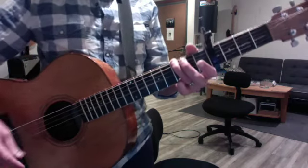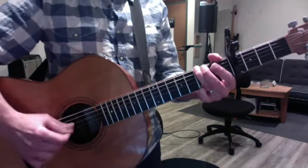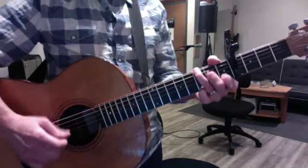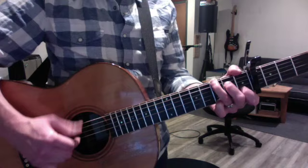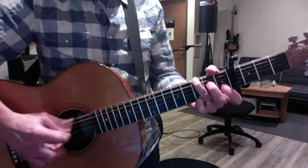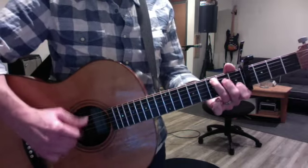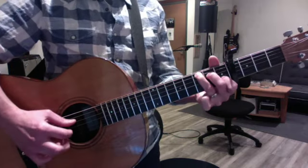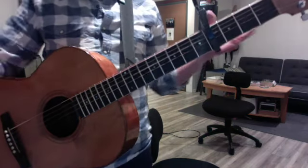And then at the end, we're gonna stretch out 'Blues Run The Game.' So we're gonna go: catch a boat to England, baby, maybe to Spain. Wherever I have gone, wherever I've been and gone, wherever I have gone — the Blues are all the same. Practice that a ton because that's an anomaly.